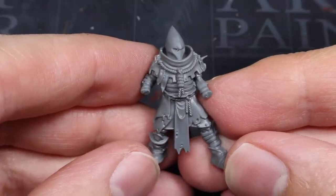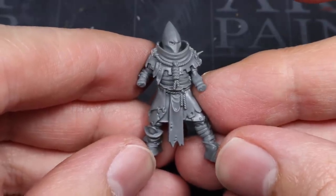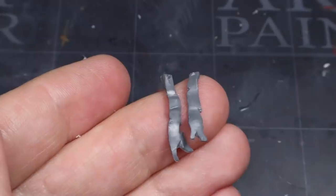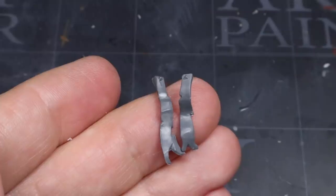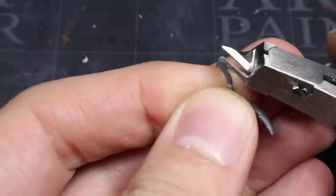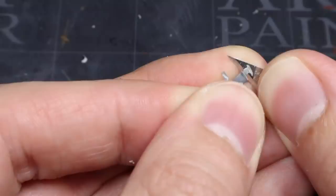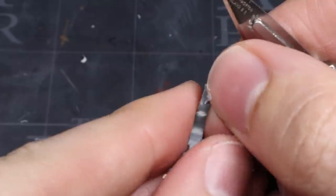We can hardly call our cultist a Word Bearer if he has no words in which to bear, therefore we need to furnish him with some. A good source of writing material can be found in the Plague Monks kit from Skaven. These pennants mimic those of the Dark Apostle and so fit perfectly with the theme we're trying to create. For the most part, these pennants can be glued straight to your cultist, but you may need to trim the top part of them to create a less bulky contact point — use a knife or file for this.